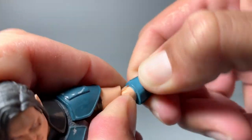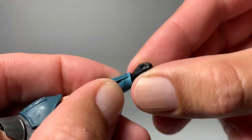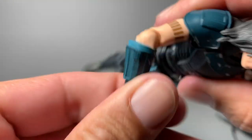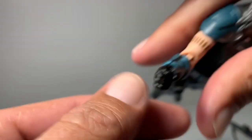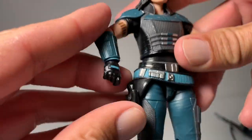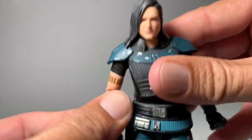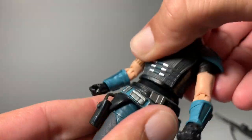Her wrist and elbow do turn, and her hand turns too. Same thing on the other arm — nice bend in there, and her wrist turns as well. There's cool weathering on her wrist there. Waist-wise, I think all the Black Series figures go like that, and she does twist also.